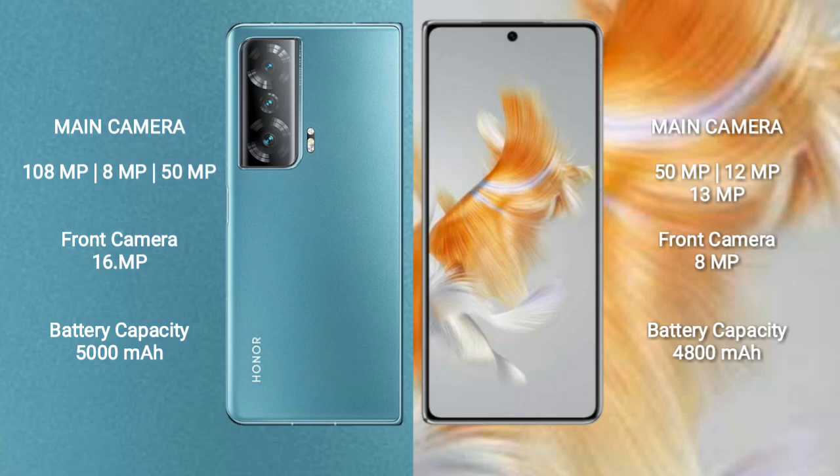Honor Magic V2 has a 5000mAh battery with 66W fast charging support. Huawei Mate X3 has a 4800mAh battery with 66W fast charging support.